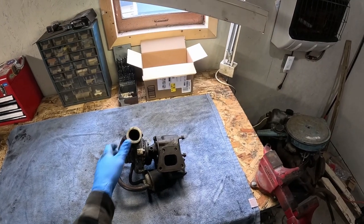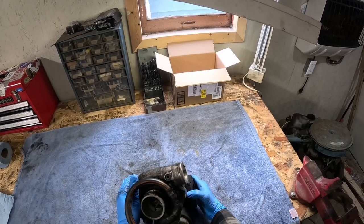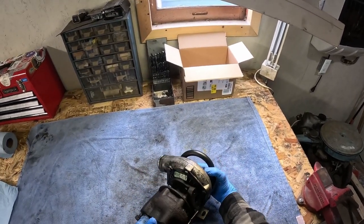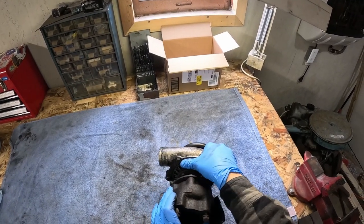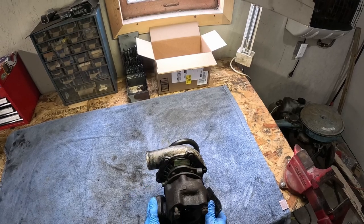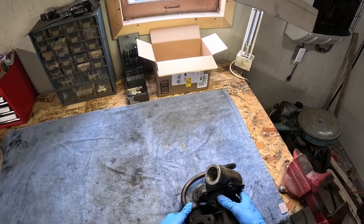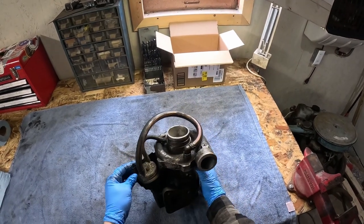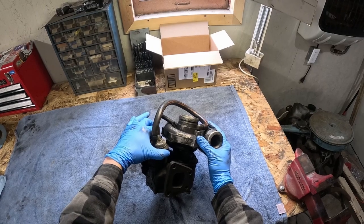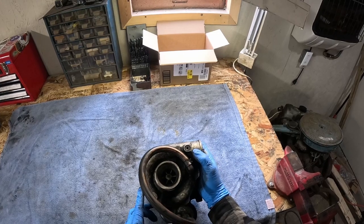Hello one and all, and thank you for joining me for another Turbo Rebuild. This is going to be a very thorough look for people of all skill levels into a Garrett T3 Turbo. This particular one came out of a Volkswagen 1.6 TD, but it's also very similar to a Mercedes 300D or OM617 engine. This review should help you pretty much do any kind of rebuild on any T3 or T4 Garrett turbocharger.